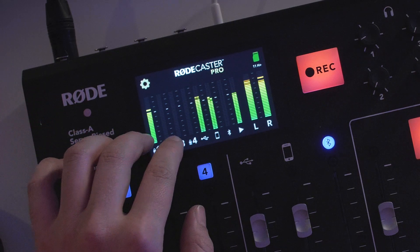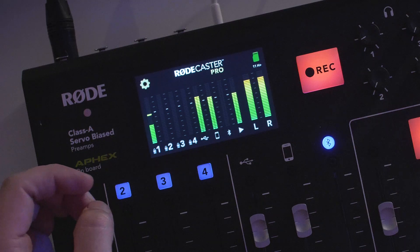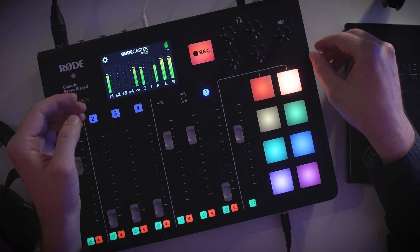The main screen of the RODECaster Pro provides you with meters to check on your audio levels. The RODECaster Pro features some really cool technology to ensure that any sudden loud sounds don't ruin your recording, but it's always a good idea to keep an eye on the meters. They should be clearly in the green section, occasionally going into the yellow.